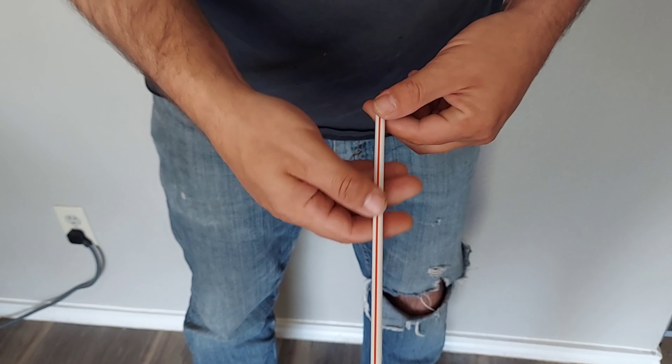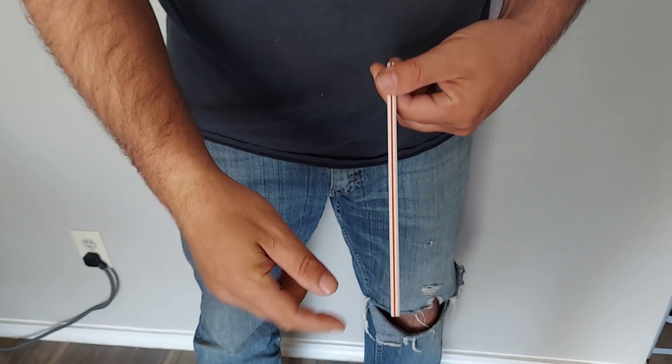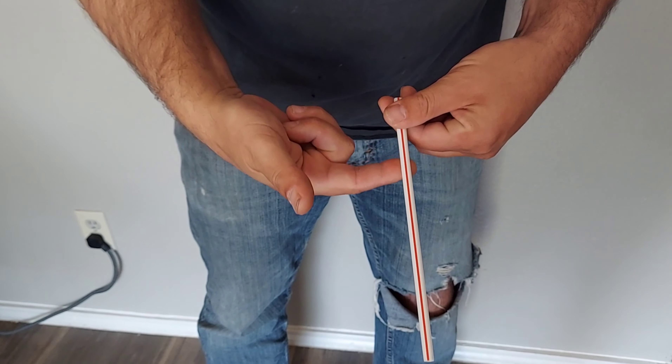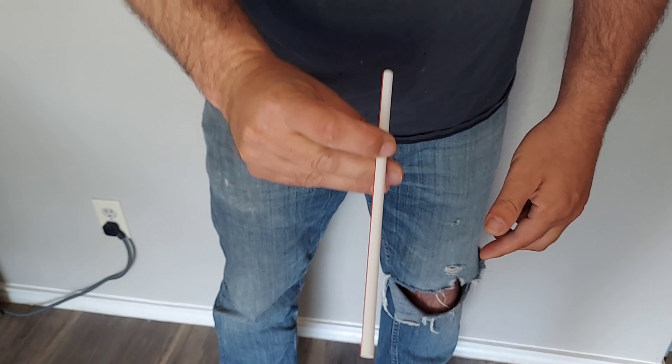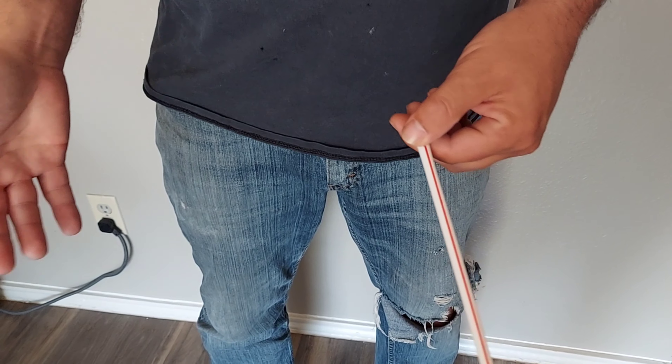Now that I think of it, the red was a little bit easier to see, so we're just going to shake it and change it back to red. But if you want the traditional McDonald's straw with yellow on one side, you just go like that and now you have yellow on one side and red on the other. I'm going to teach you how to do this.